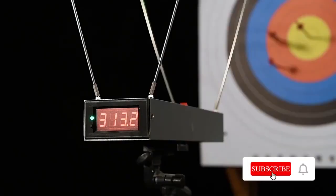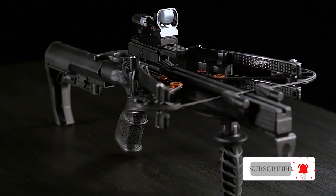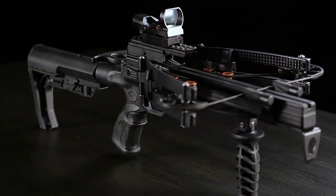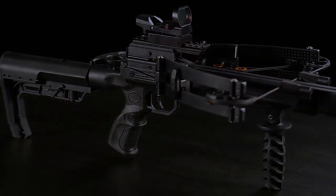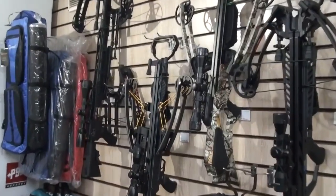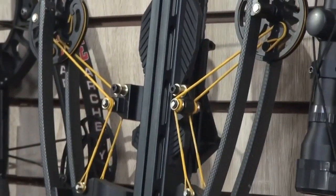This mini crossbow features a 7-inch stroke distance and sends bolts flying as fast as 330 feet per second. It's also powerful enough to pierce 1.5 inches of plywood up to 4 inches deep, making it an excellent hunting crossbow.